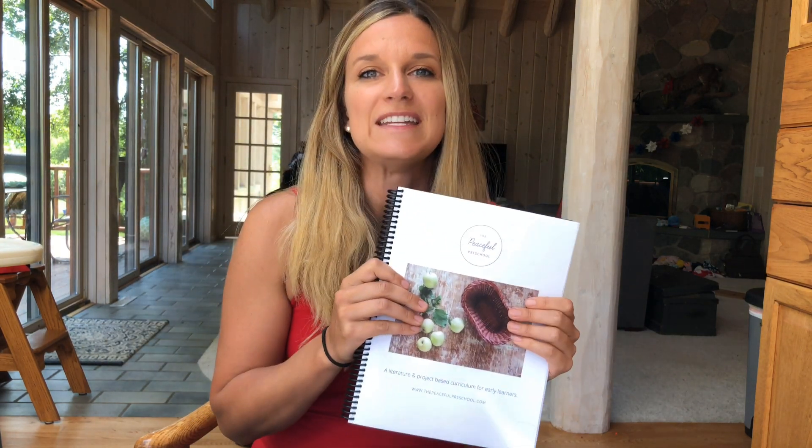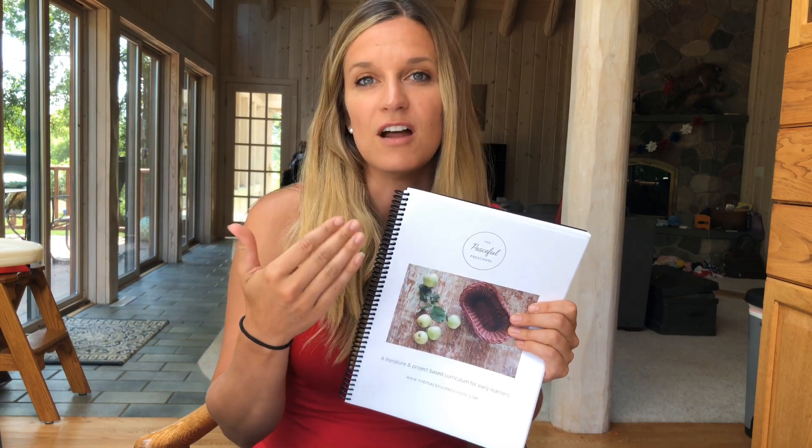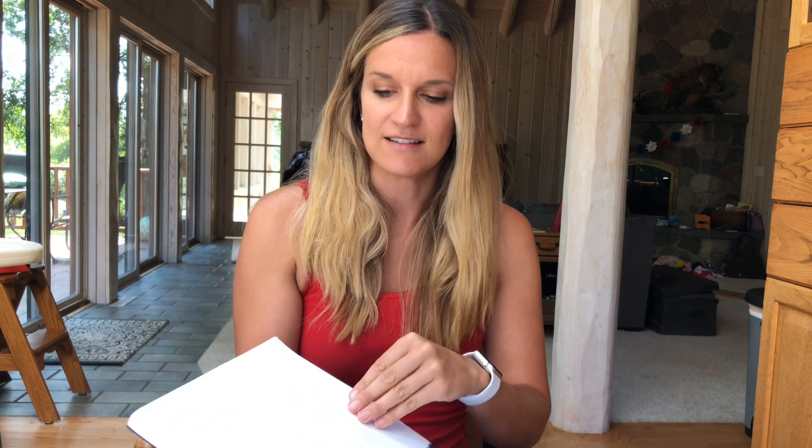So the Peaceful Preschool has a unit — or a week — for every letter of the alphabet. The first week is going to be letter A, then letter B, then letter C, and so on.